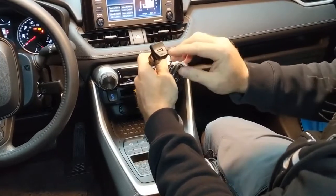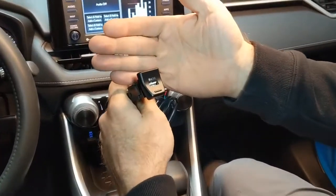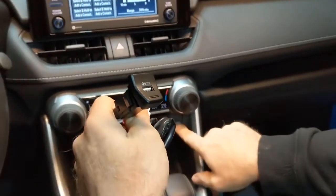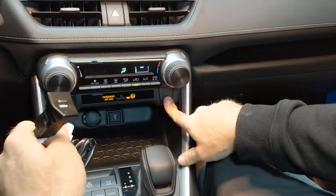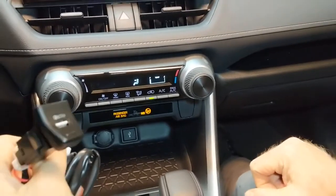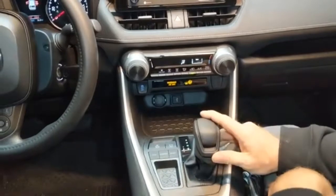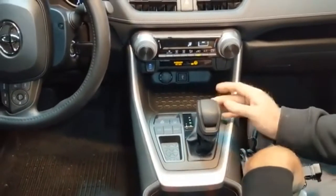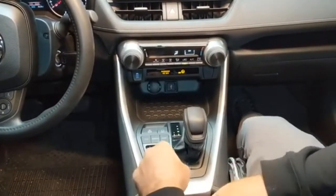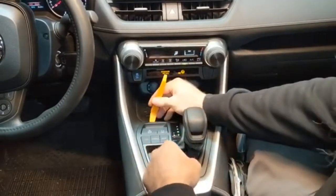Hey guys, today we're going to be putting in a Quick Charger 3.0, this is from Car Trim Home, and it fits in our blank spot here on our LE. We're just going to do a quick installation video. To go ahead and make use of this port, we've already set the car into neutral so that we can move around. First thing I'm going to use the trim tool.